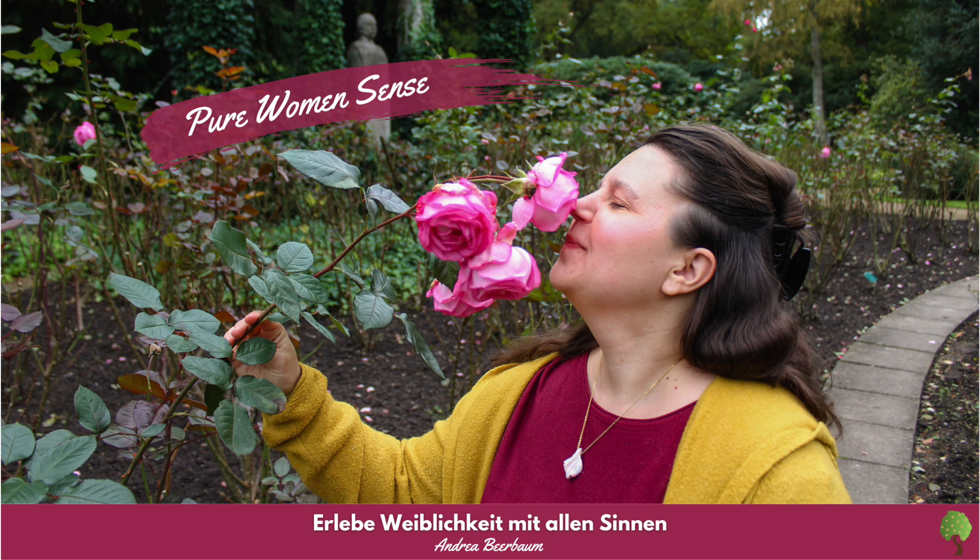Du schlenderst weiter Deines kleinen Feldweges entlang und folgst den emsig umherfliegenden violetten Schmetterlingen in Richtung Laubwald am Rande des Feldes. Schließe wieder und wieder für kurze Momente Deine Augen und schnuppere in die laue Herbstluft hinein. Einer der violetten Schmetterlinge fliegt etwas abseits und führt Dich zu einer mächtigen alten Eiche am Anfang des kleinen Wäldchens. In der Gegenwart dieses alten und dabei vor Kraft und Anmut strotzenden Baumes spürst Du eine tief verwurzelte Dankbarkeit aufsteigen.